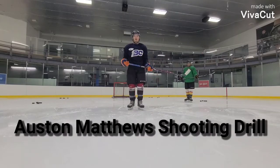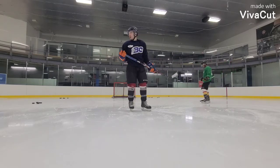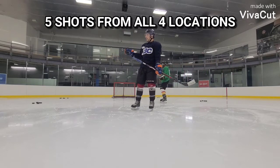This is a quick demo of the Auston Matthews shooting drill. All you need is one buddy to pass you the puck. We've got four different places to shoot the puck from, five shots from each spot.